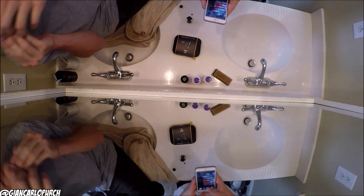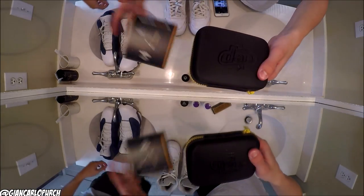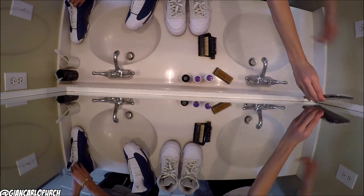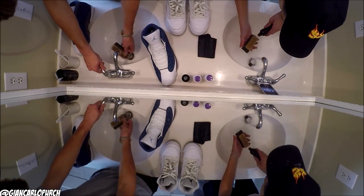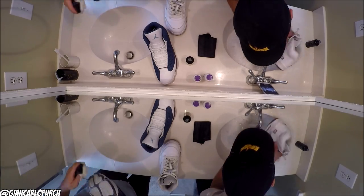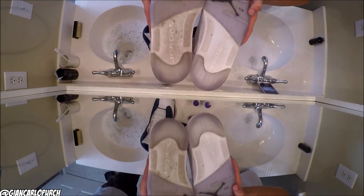I'm actually just going to go on eBay right now and buy another one. Shout out to the homies over at Crepe Protect, always keeping us locked and loaded and laced. The difference is really there — and I didn't even try to go ham on these, just a quick cleanup.